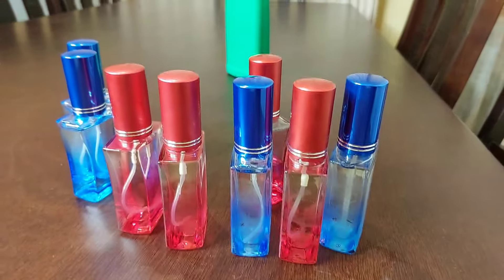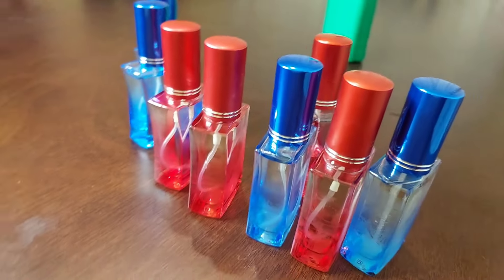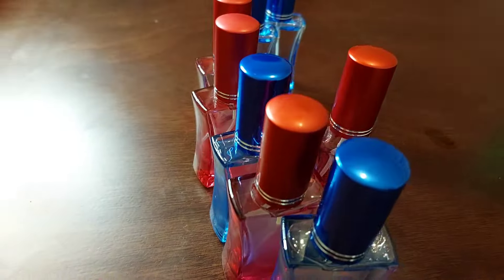This is the final product, guys — we managed to make eight bottles of perfume! This is the whole process of making your own perfume at home with only two ingredients: solvent and perfume oil. Then you're good to go. Is it even difficult to do? No! So why are you waiting?